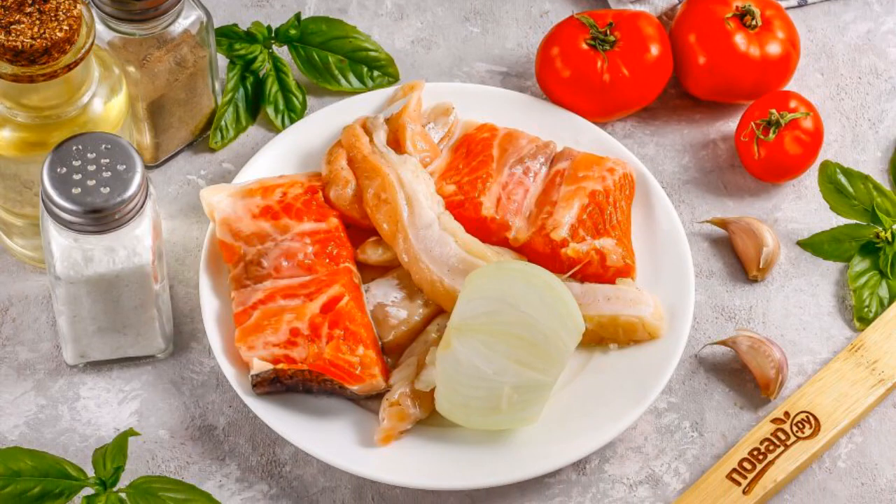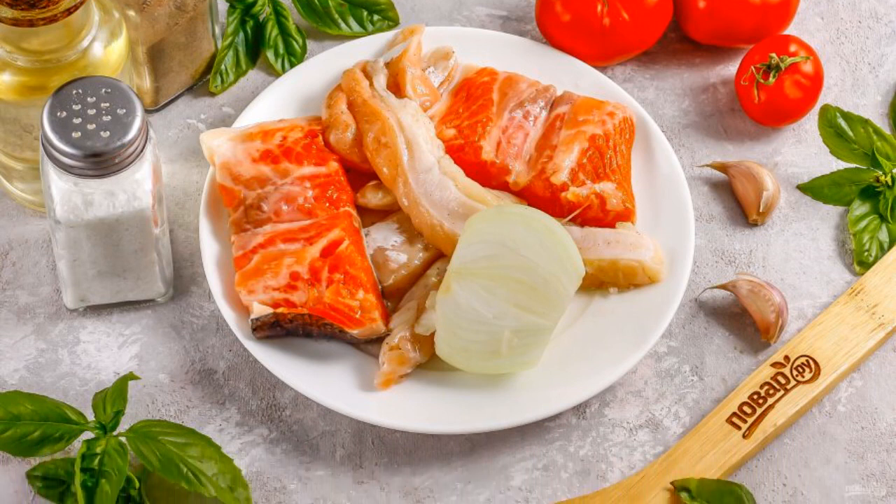Prepare the specified ingredients. You can use salmon steaks, slicing the flesh or trimming.